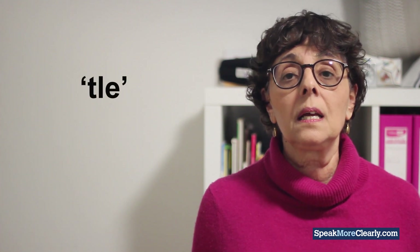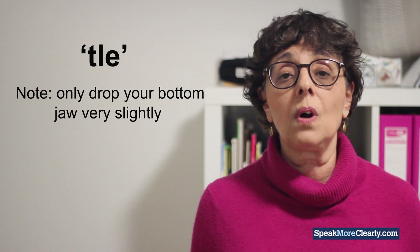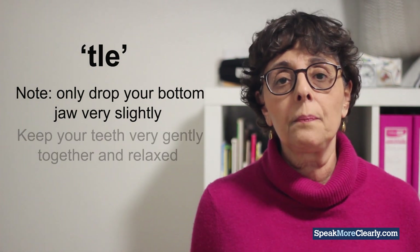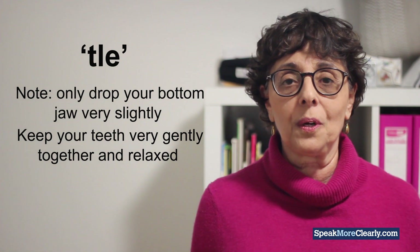Say it with me: TLE, T-U-L, TLE. The main thing to notice is to keep your bottom jaw only very slightly open. If you're having trouble with this, just keep your teeth very gently together and relaxed as you practice, and that will work.